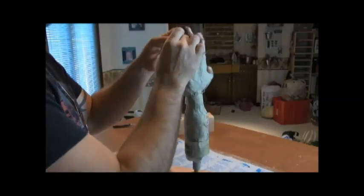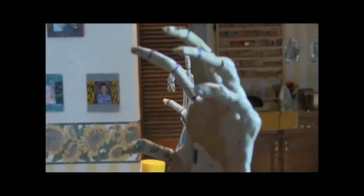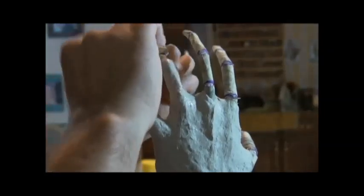Remember, while you do this, you want to work all the way around the finger — on the bottom side as well as the top side. Once you start at that bottom knuckle and work your way to the tip, your entire finger is clayed from the top side all the way around.